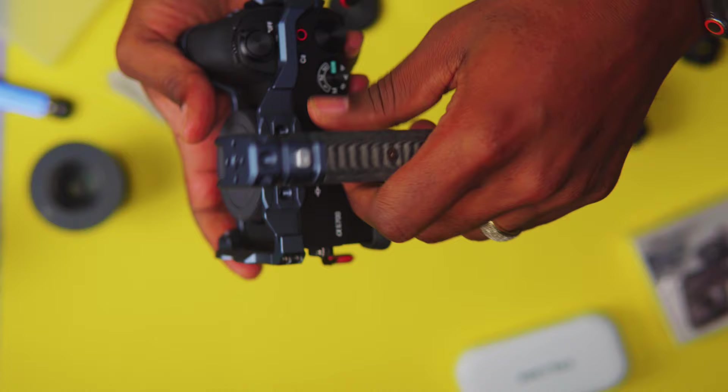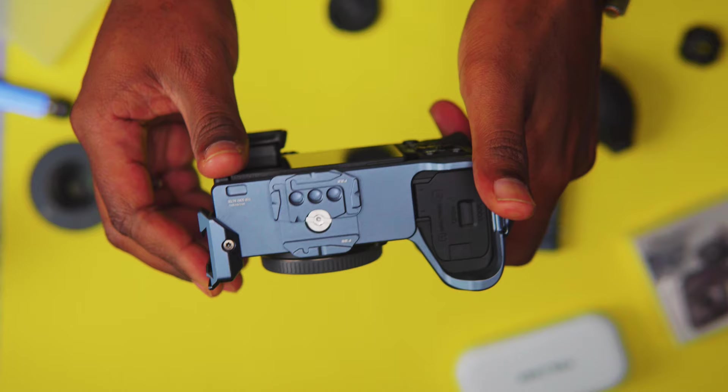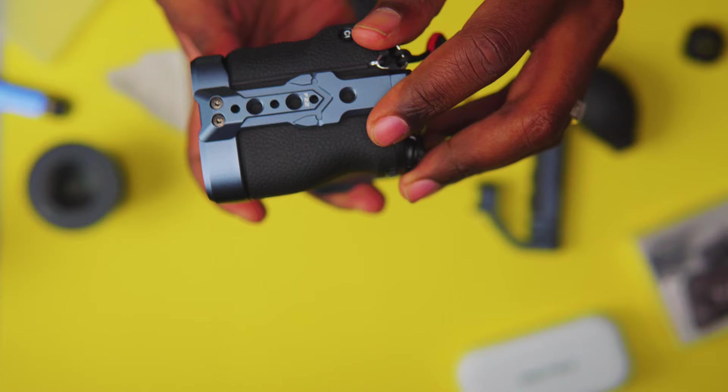Let me take the top handle off so you can see. Right out of the box, this is the first thing you see — and this thing is gorgeous. At the bottom you have your F-22 system and the F-38 system. The F-38 system does work for Arca Swiss as well, so any standard Arca Swiss type mount will work on this cage.